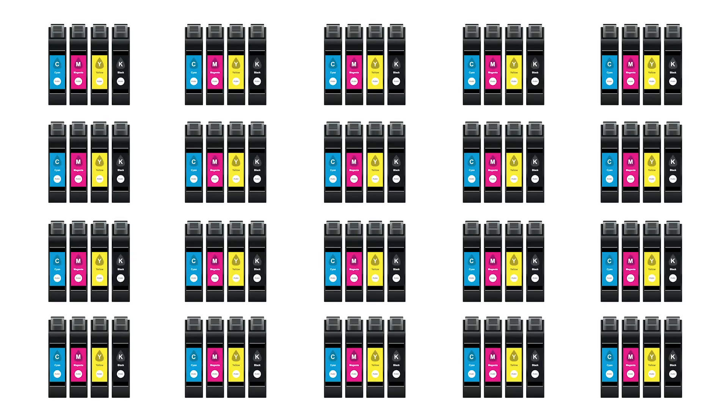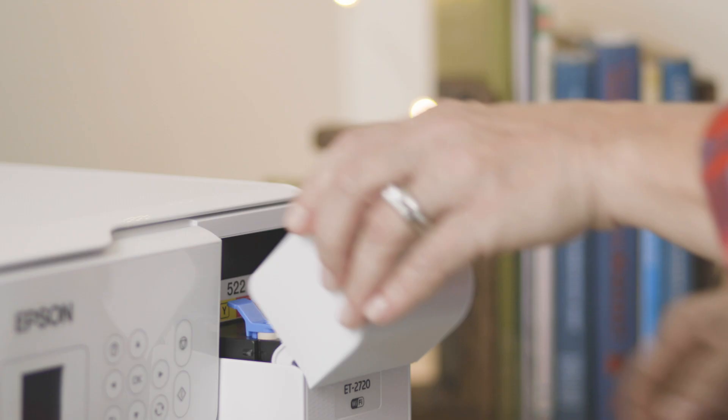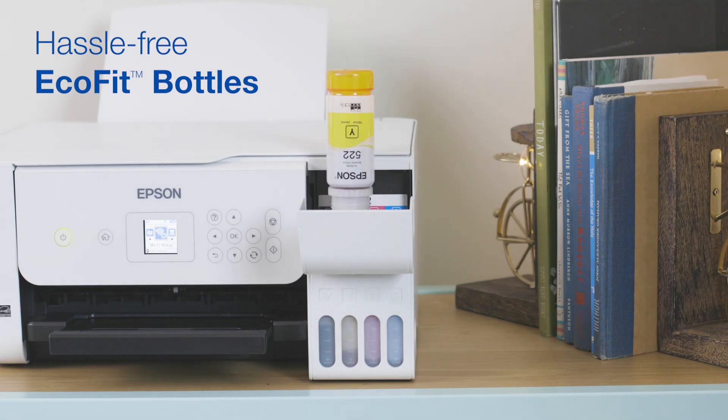Since one set of bottles is equivalent to about 80 individual ink cartridges, you'll also reduce waste. Plus, the EcoFit bottles are uniquely keyed for hassle-free filling of each color.